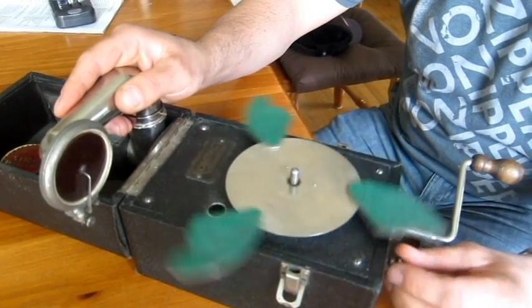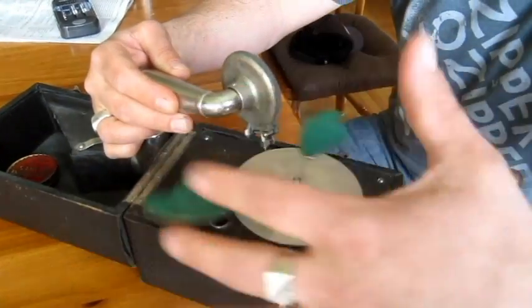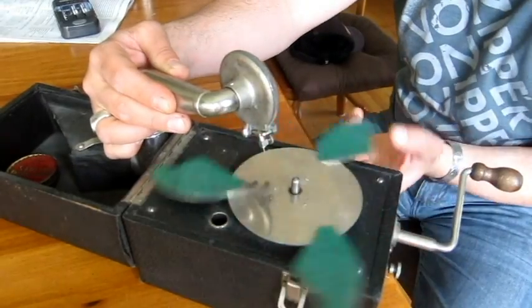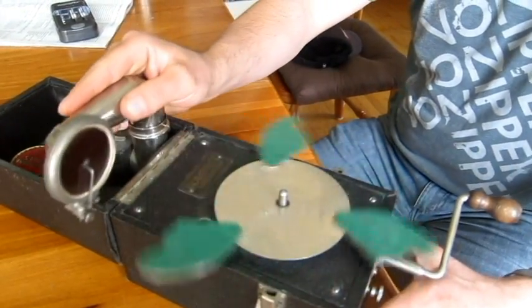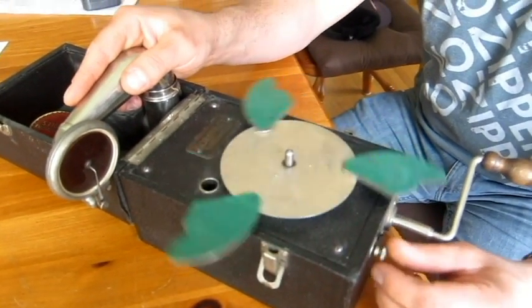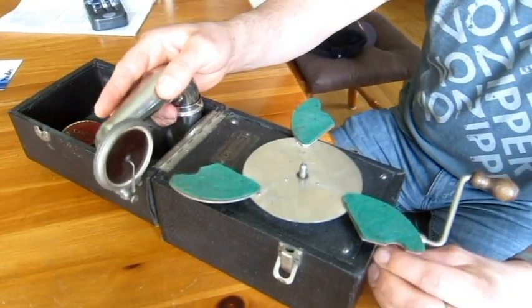The sound just resonates through this little chamber, which is a hollow box — there are some mechanisms in there, but yeah, you obviously have to sit really close. You're not going to be powering any house parties with that! But cool — thanks for bringing that by. No problem, really nice!